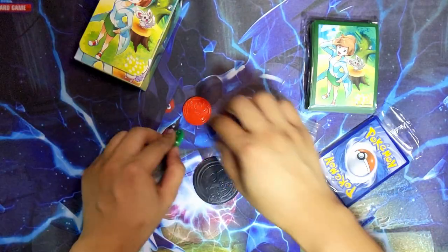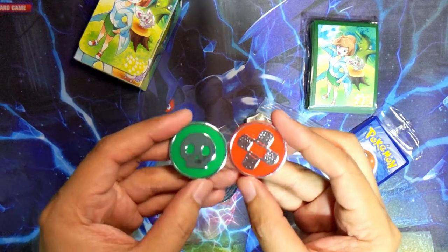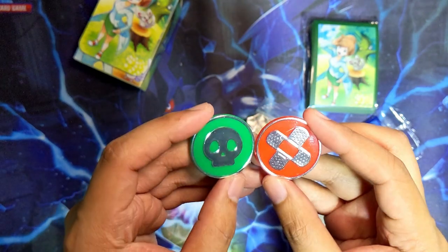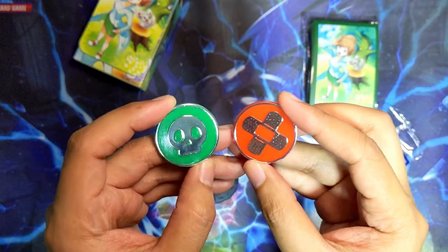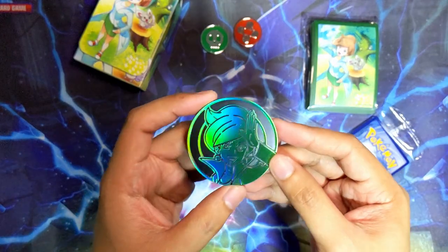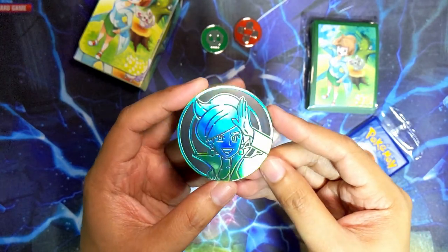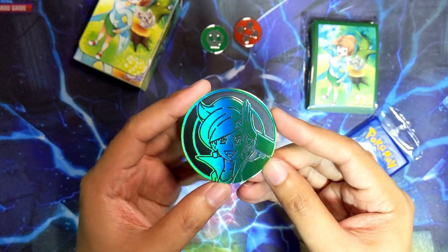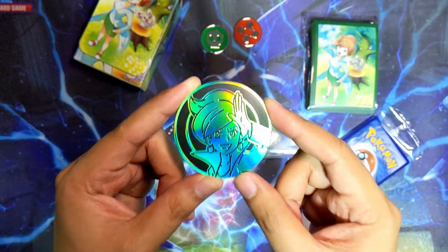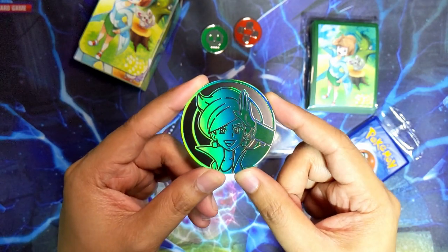I'm gonna put the box to the side. Let's get the more boring stuff out of the way. We have the status counters - if you play the TCG you can use these, and they look slightly nicer than the ones you get from ETBs. I kind of like the silver. You also get a jumbo coin with Professor Juniper on it, and I do like the design - I love the green foiling on it.